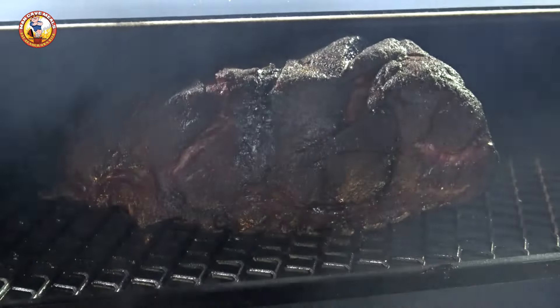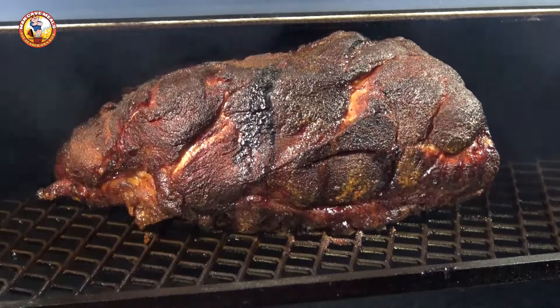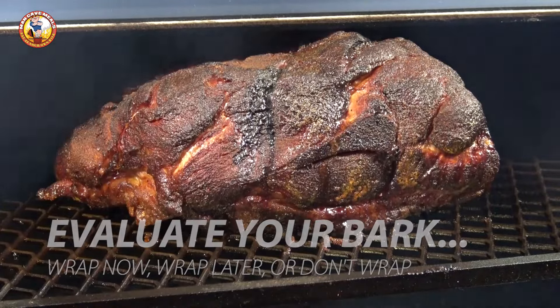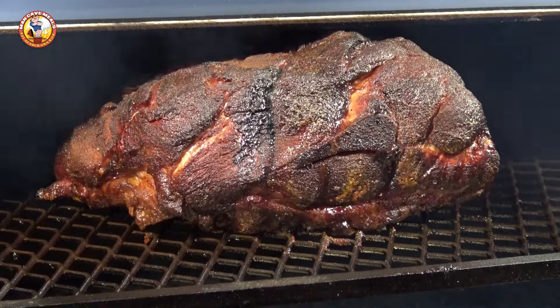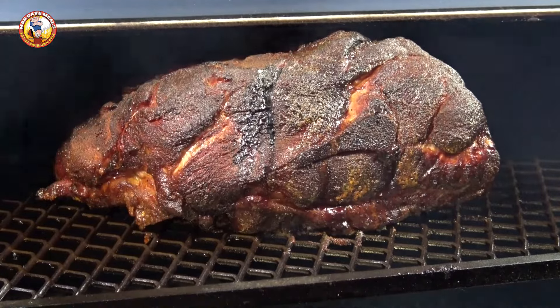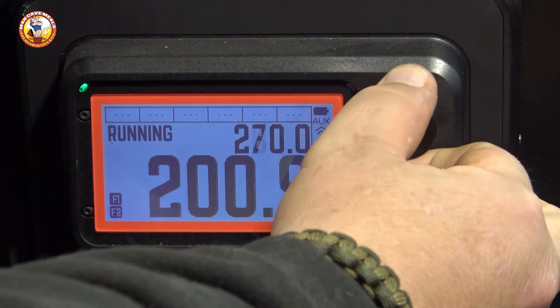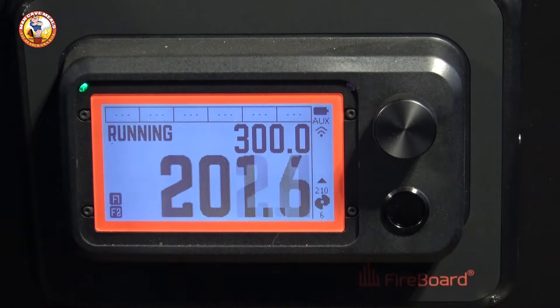Here we are at the 12 hour mark. We're going to have a look at this butt and you have to make a couple of decisions at this point. The internal temperature of the meat is at about 145 and you have to determine if your bark is where you want it to be. I like for my bark to be a little bit darker than this before we go on to the wrap. But even though I'm not ready to wrap yet, I'm going to go ahead and ramp the temperature of the smoker up to 300 degrees.